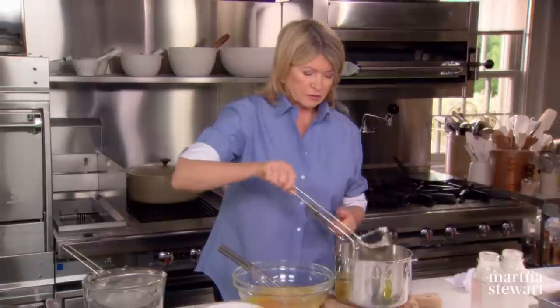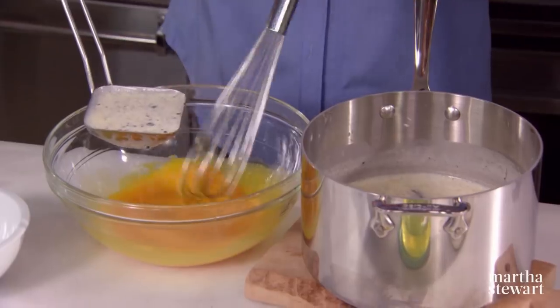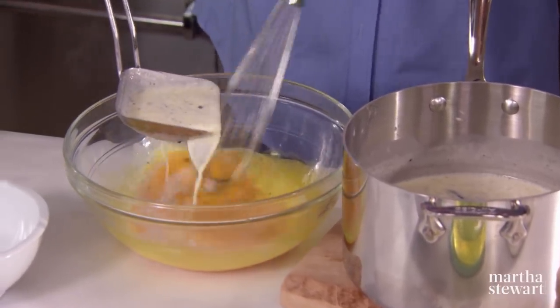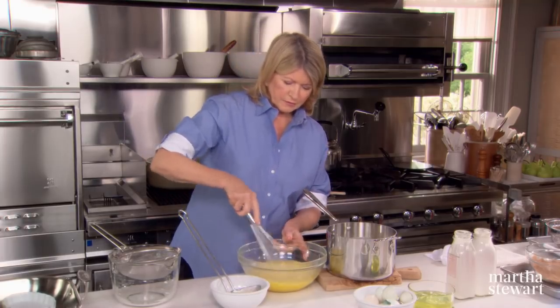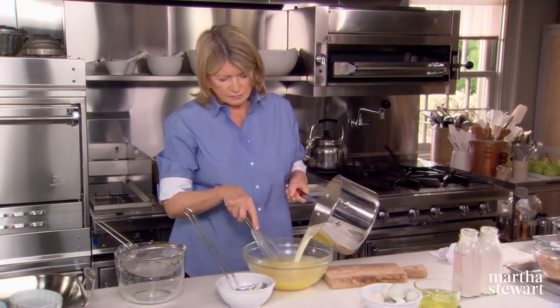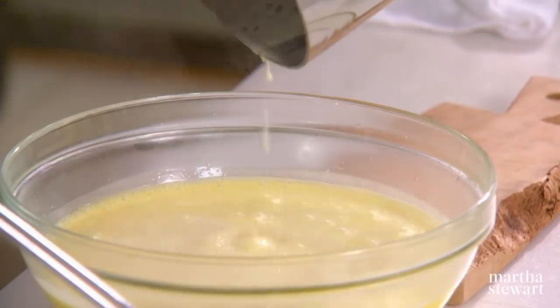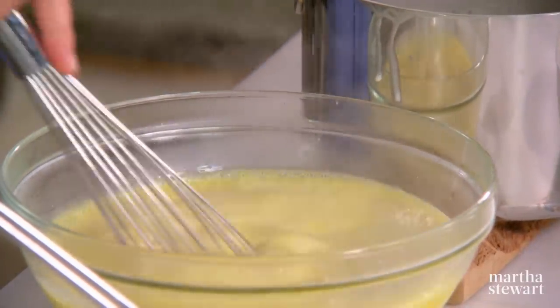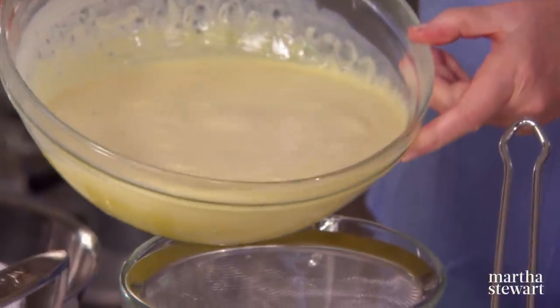What we're going to do now is temper the egg yolks with the hot cream. Add just a little bit of cream dropped into the egg yolks, stirring while you're adding — you don't want to curdle the egg yolks, and they will curdle if you add too much too soon. Now just strain the custard into a pouring cup.